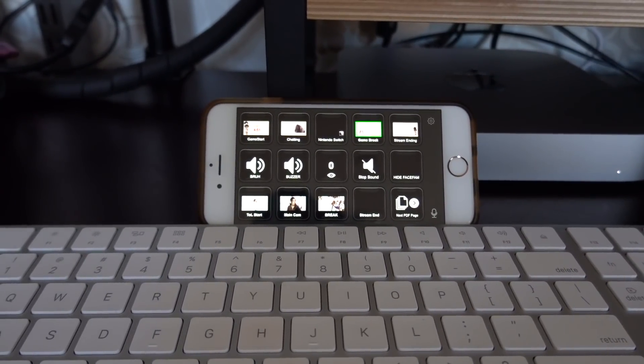All right, so there's my Mac gaming streaming setup. I hope it was helpful. I hope you guys are having a great morning, great afternoon, or great evening wherever you are, and I'll see you in the next one. Bye!